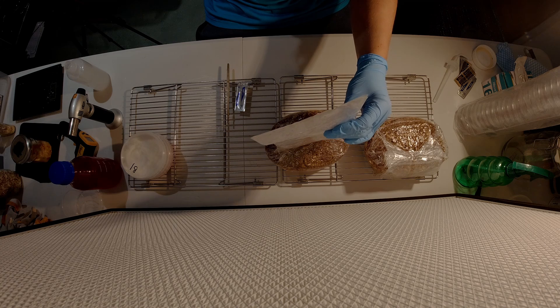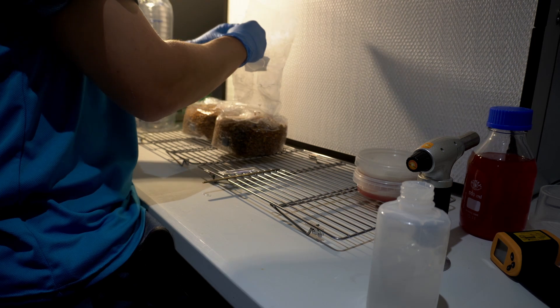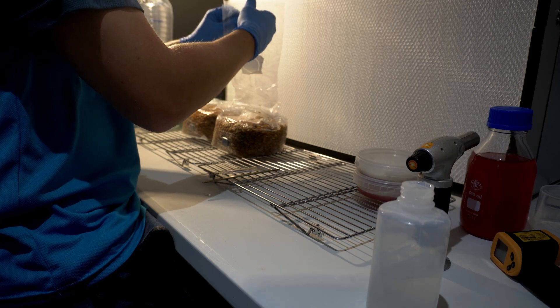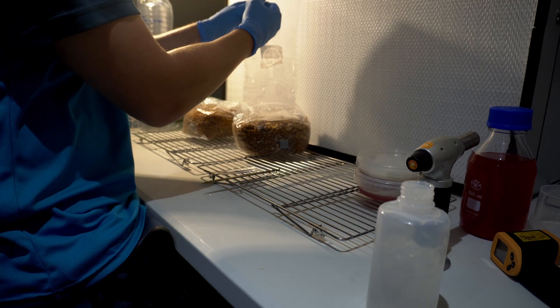To begin with, carefully open your sterilized grain bag by pulling it apart from the outside to create an opening. If you're working in a still air box, avoid making such a large opening to minimize movement and minimize contamination risk.